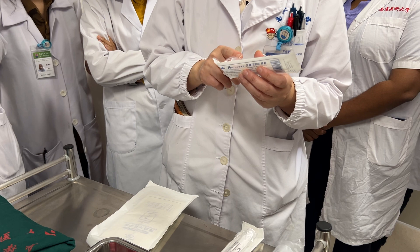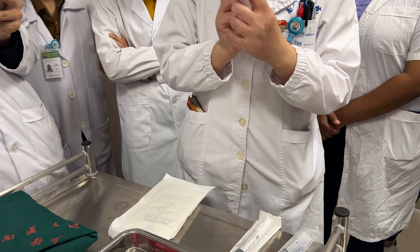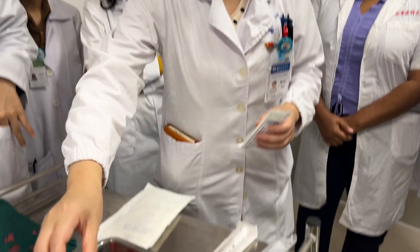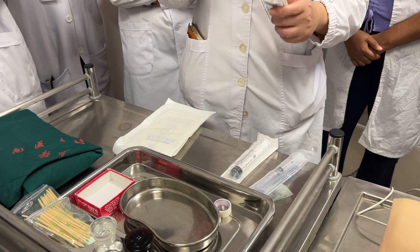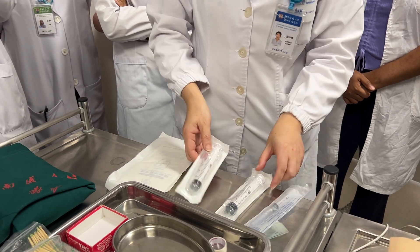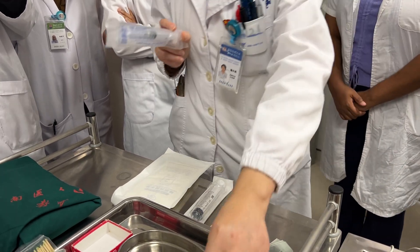For the biopsy and for the chromosome test or gene test, we totally need 10 to 15 milliliters. So we must use heparin to prevent or avoid the coagulation — the clot. This smaller 5-milliliter syringe is for the local anesthetic.